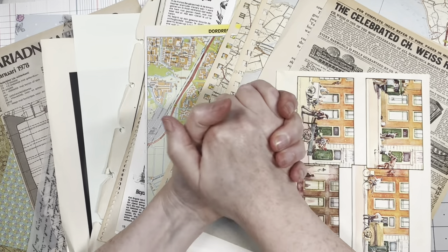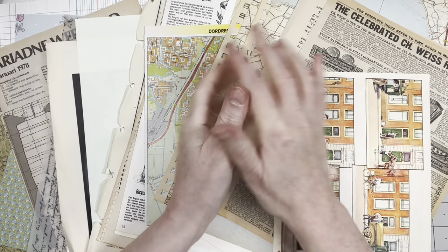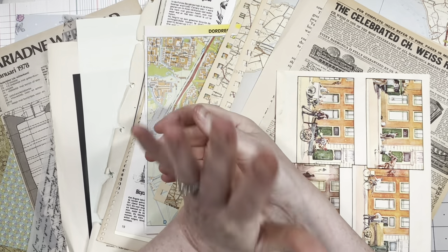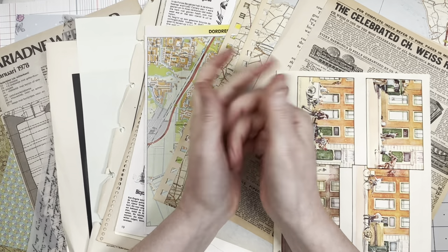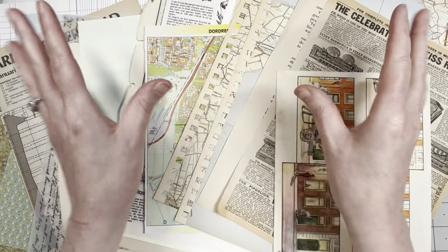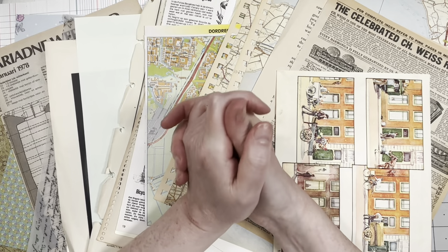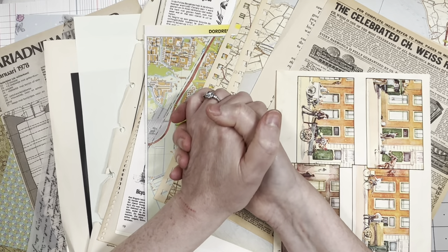Hey guys, good to have you all back. We're doing all about envelopes April, but there's not an envelope on my desk — that's correct, because we're going to make some today. My plan is to show you five different techniques to make envelopes from book pages, paper, any sort of paper — not heavy cardstock, but normal paper. Four techniques will be very simple, one a little more difficult.